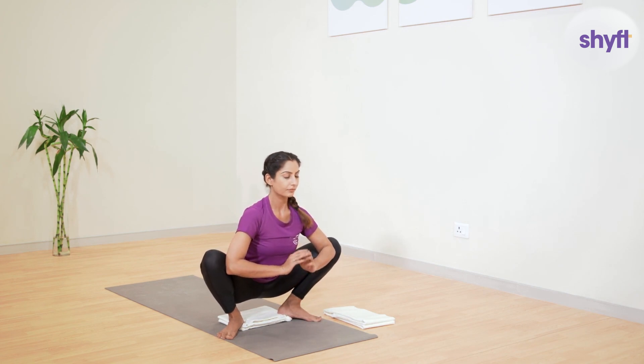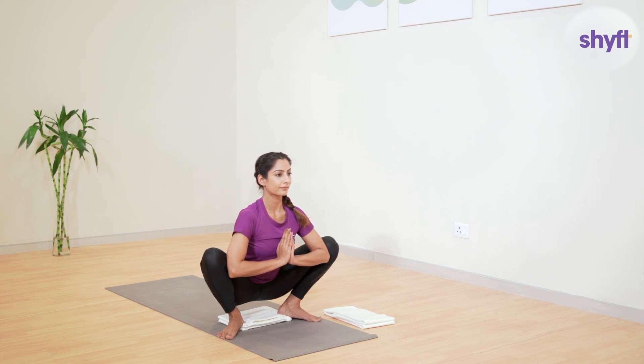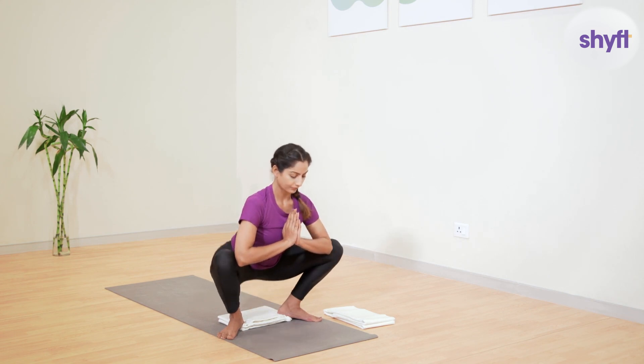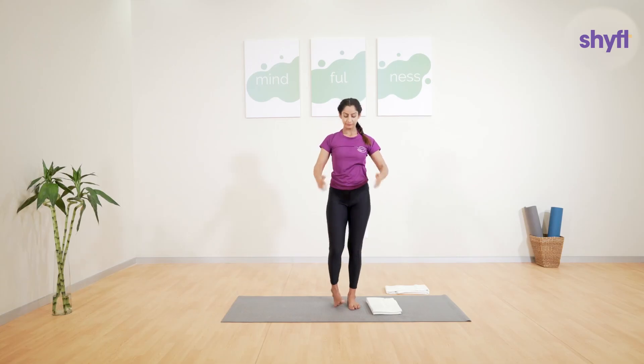Now bring both your elbows in between your legs next to your knees and maintain a namaskar position, keeping your shoulders relaxed. Try to push your knees outward. Make sure that your neck and spine are elongated and you are breathing normally. Hold this position for one to two minutes, or as long as comfortable.